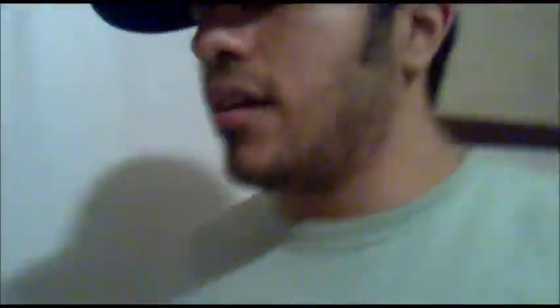I forgot another thing you need for popping your corn — it's going to be the microwave. Now make sure that your microwave is connected, because if it is not connected, you won't be able to pop your corn and you're going to be waiting for a long time. Make sure you put your popcorn bag inside your microwave and close the microwave.